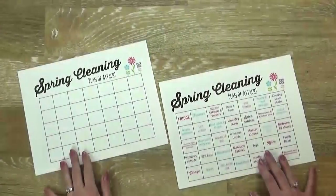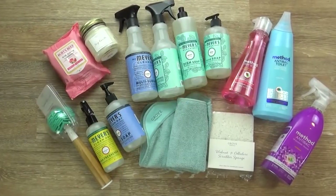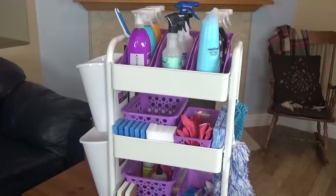Hi guys, and welcome to The Family Fudge. Today I'm going to share with you my three-part plan of attack when it comes to spring cleaning. I'm going to share with you how I've planned it all out, what kind of products I'm going to use, and how I'm keeping it all organized.